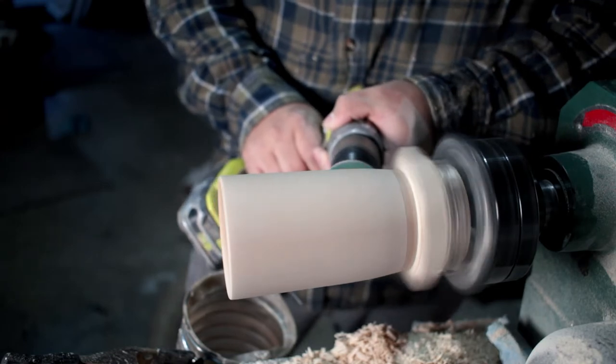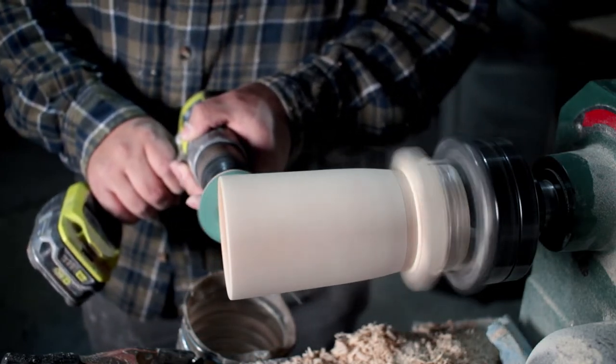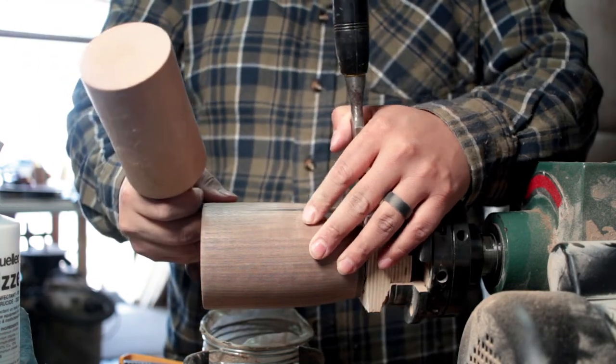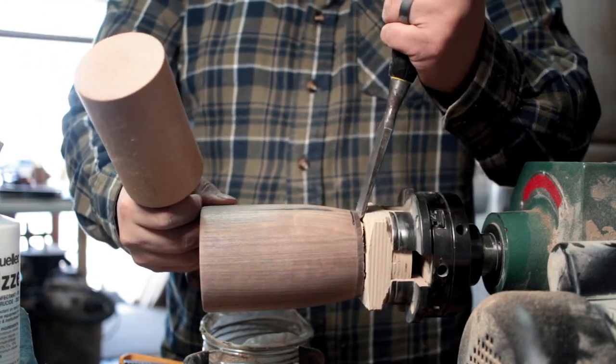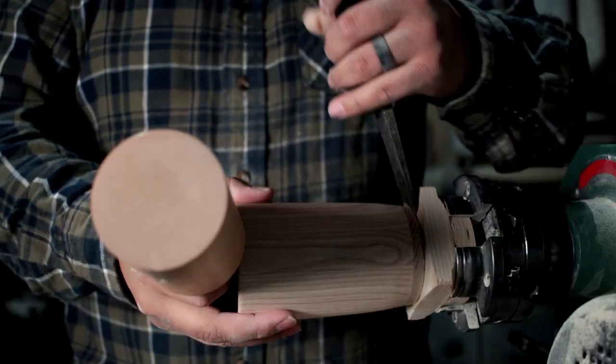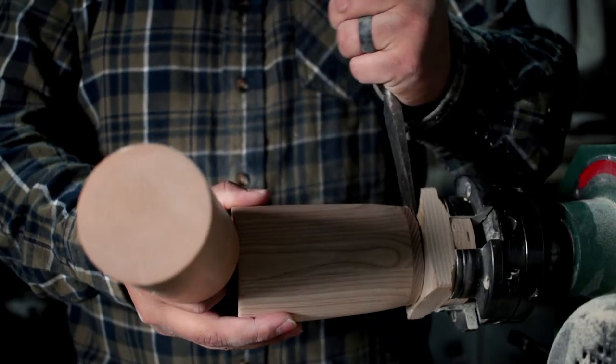Remember how you lost all that footage for the walnut cup? Yes, I remember. I lost all of my footage on carving the actual walnut cup, so forgive me for that. Trust me, I've beat myself up enough about it.